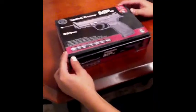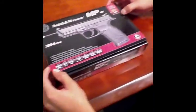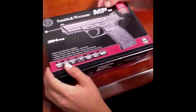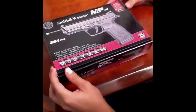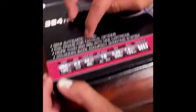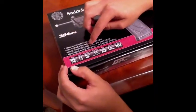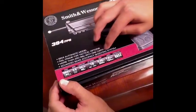We're opening the Smith & Wesson M&P40. This gun is 394 feet per second. It's a CO2 powered soft air or airsoft. It's a semi-automatic model with a rail frame for tactical options. More than 250 BBs with one cartridge. Advanced access accuracy shooting system.